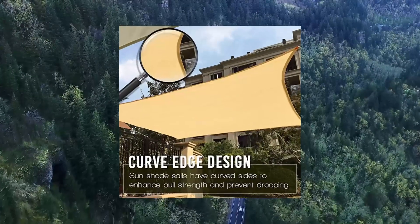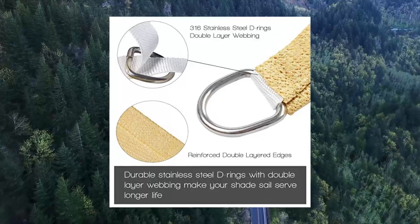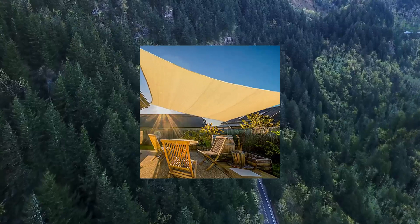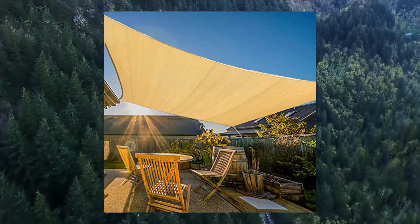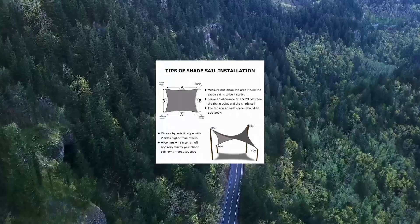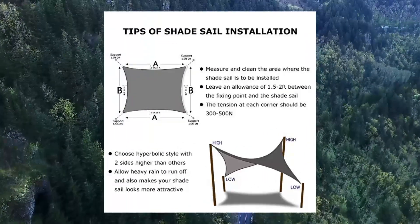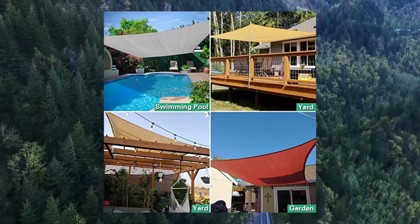ARPUT 10X13 Shade Sail, 185 GSM Rectangle Shade Sail UV Block for Patio Garden Outdoor Facility. Material: the sunshade sail is made of 185 GSM UV Protected High Density Polyethylene (100% HDPE) shade fabric with strong stitch seam. Durable stainless steel D-rings in each corner make the sun sail easily attached to any sturdy connection point to provide sun protection wherever you need it.